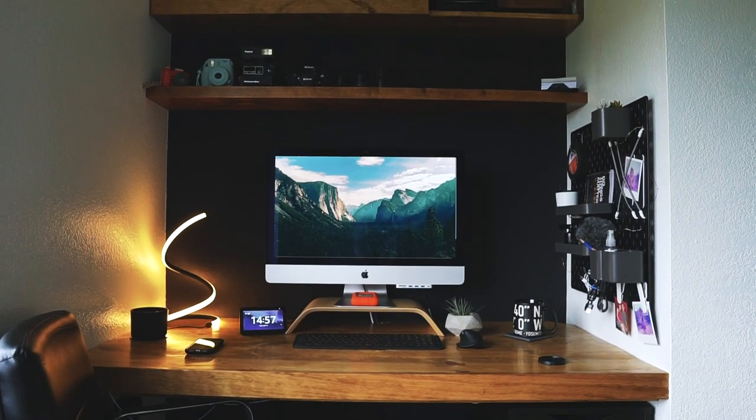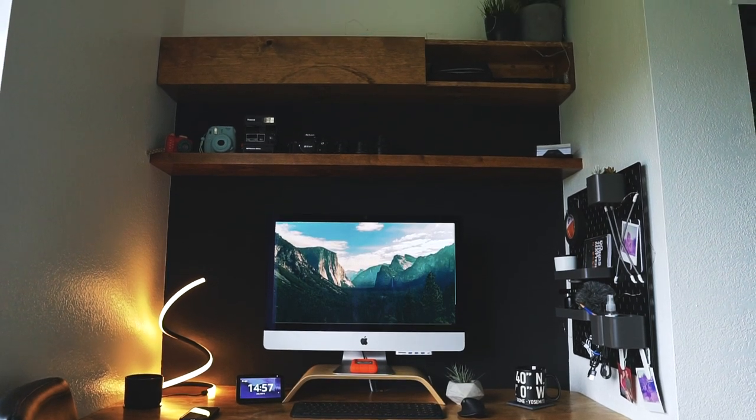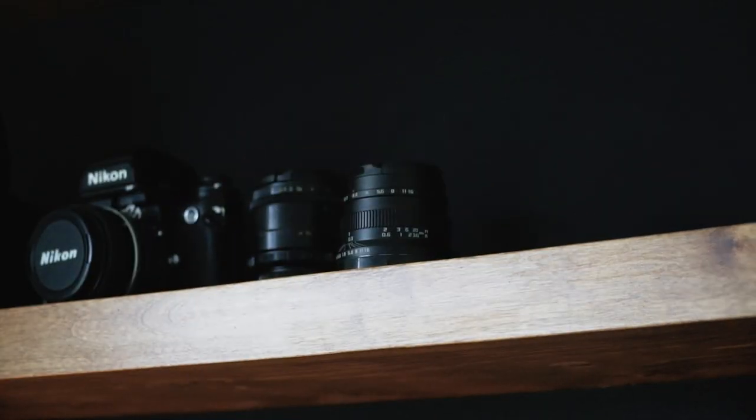It's been a couple of weeks — maybe almost a month — since I finished this project. I added more stuff to it: some lighting, accent lighting up there. It's still a long way from being completed. I want to add some art pieces, fill up the shelf with maybe more cameras, lenses, and books.